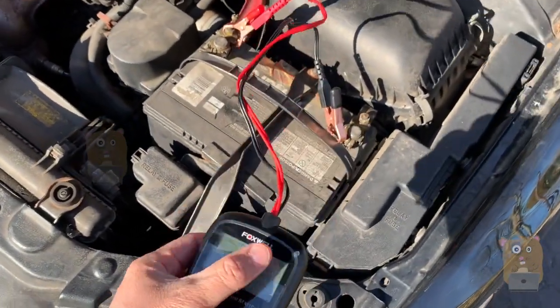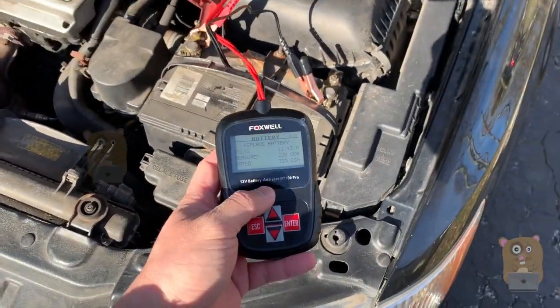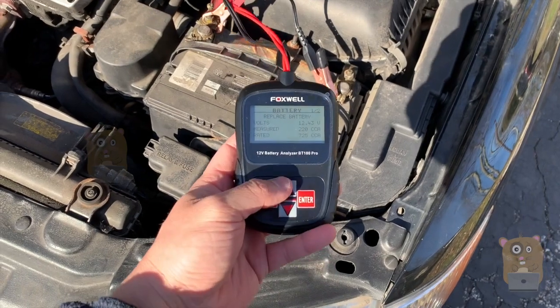Okay, it's testing. So this is the Die-Hard Gold. I got it maybe four or five years ago, before Sears went out of business.